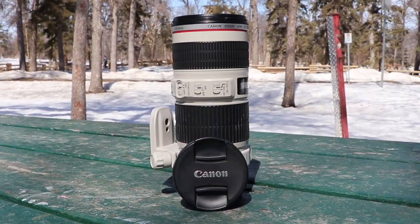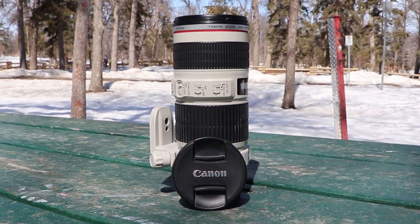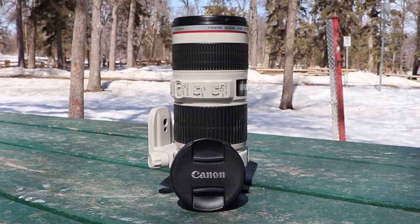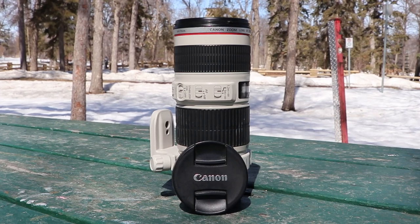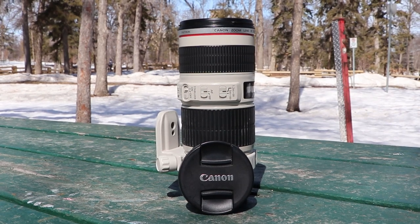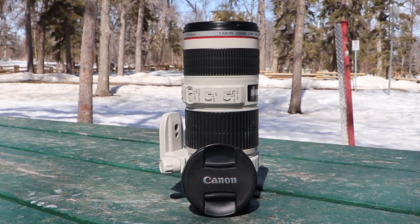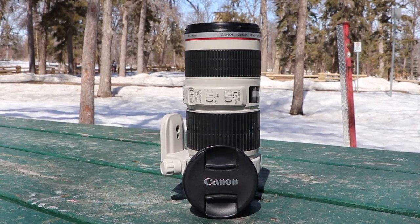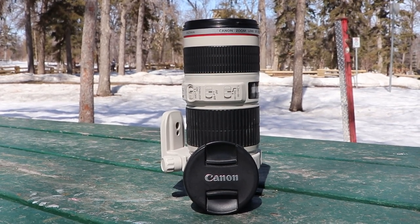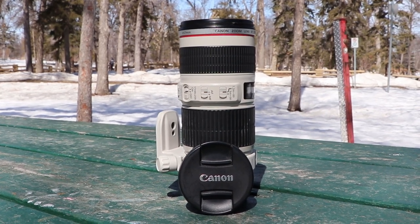And this is the Canon 70-200mm f4 L series lens — L standing for legendary, linguine, lettuce, large. It's a pretty big lens. It's also a very sharp piece of glass — some really nice sharp images. This is the lens that I've been wanting for a long time. Ideally I'd want an f2.8, but I can't afford that one.